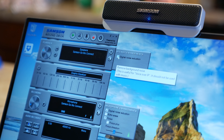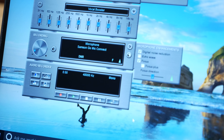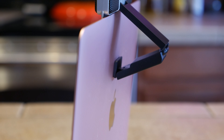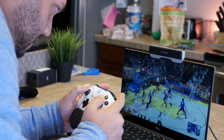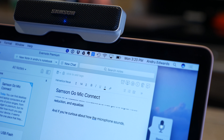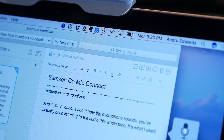Active noise cancellation will minimize background noise. This is part of the Samson SoundDeck software, available for Windows and Mac. Windows users also get a couple of extra features: one is a built-in recorder, as well as Echo Erase, which Samson says will eliminate feedback caused by room ambiance or external speakers. What that means is that you can have a two-way conversation without the need for a headset. Both Windows and Mac get the digital noise reduction and the equalizer. And if you're curious about how the microphone sounds — you've actually been listening to the audio this whole time. It's what I used to record this video.